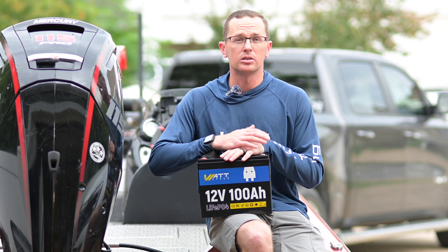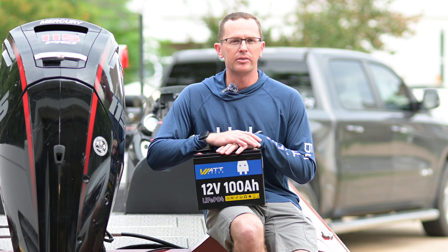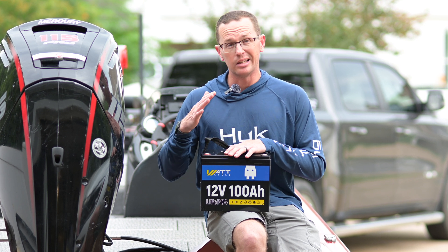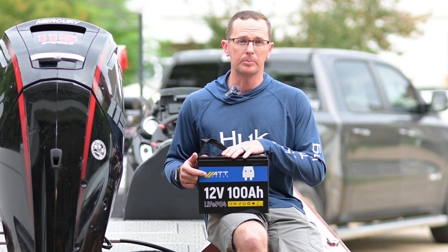If you compare this to a deep cycle lead acid battery, those are only good for about 50 amp hours — about a 50% effective discharge rate — whereas you're getting the full 100 amp hours out of this. So you're getting double the power at about half the weight when you go to a lithium iron phosphate battery.